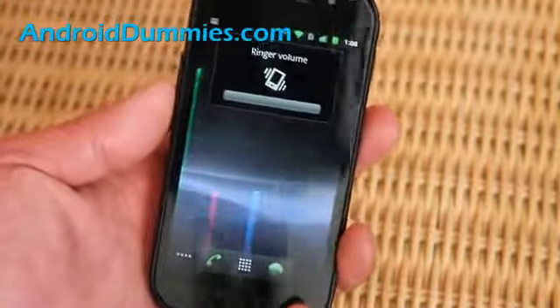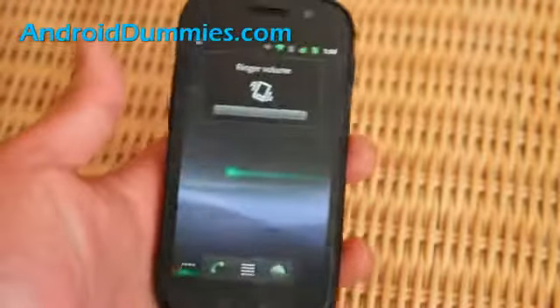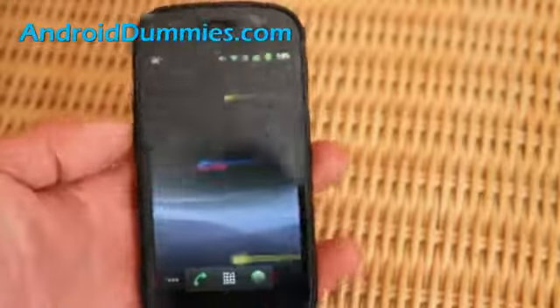So if you go all the way down, you see the vibration icon, so whenever people call it's going to be vibrating.